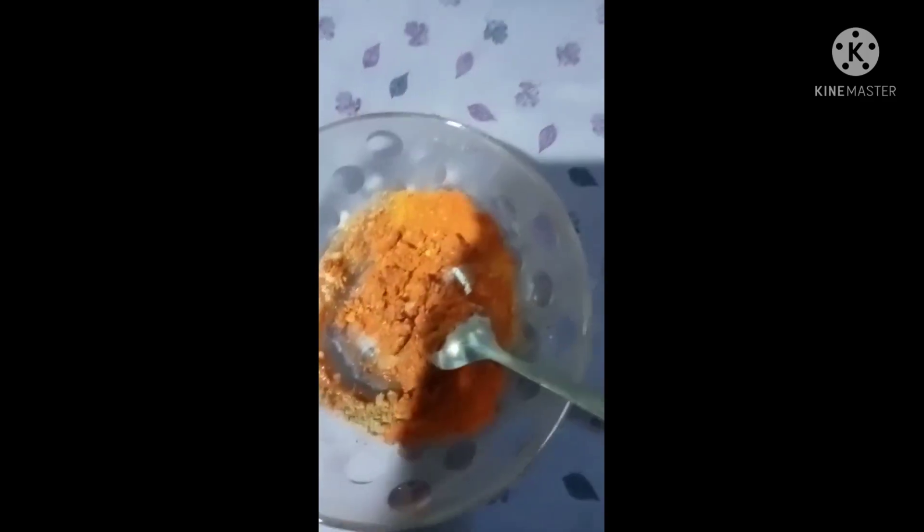1 teaspoon of tea. 1 teaspoon of ginger garlic paste. 1 teaspoon of garlic paste, 1 teaspoon of ginger wine paste. 2 teaspoon of garlic paste.